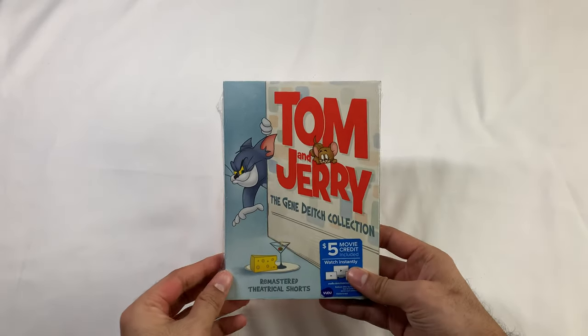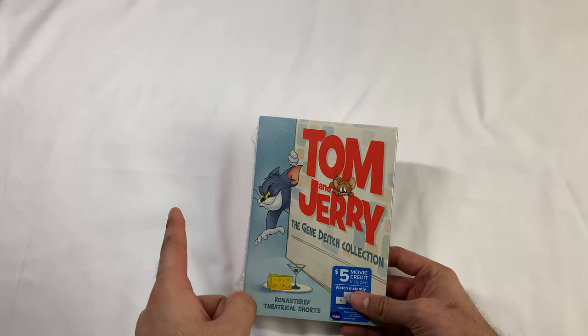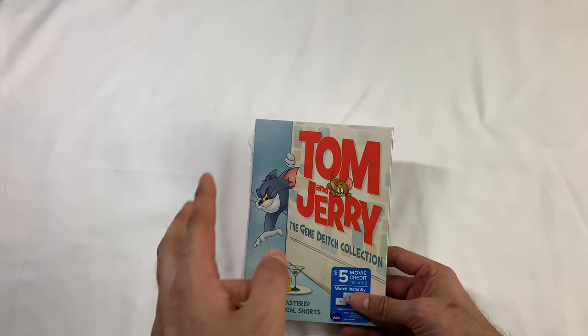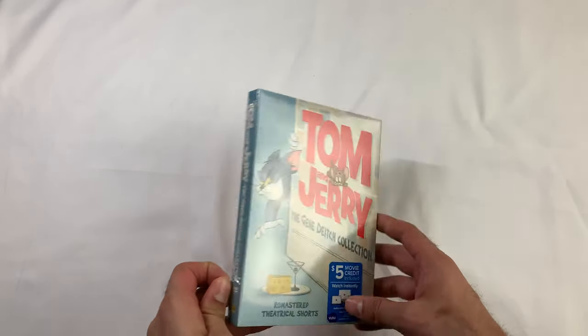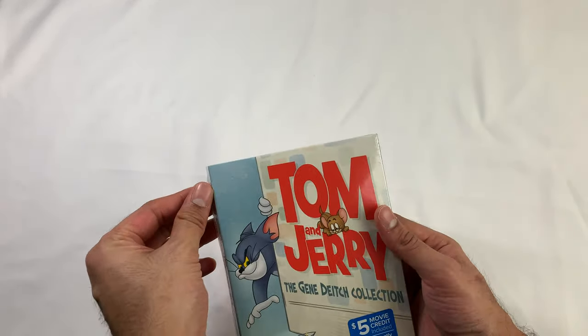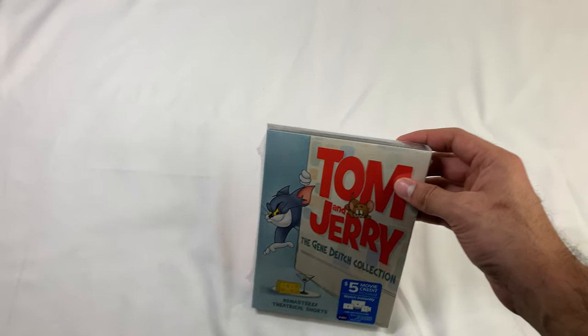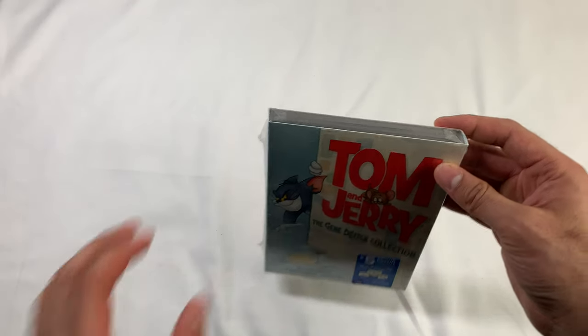What's up everyone? So this is Tom and Jerry, the Gene Deitch collection. This came after the original Hanna-Barbera ones but before the Chuck Jones version. There are 13 episodes. It was outsourced to a studio called Remembrance Films.